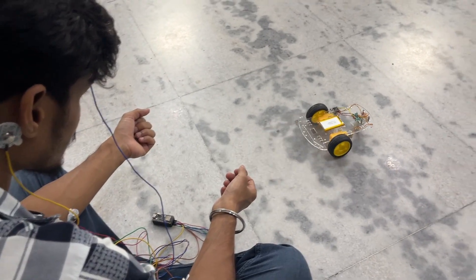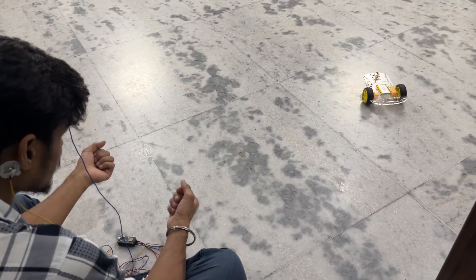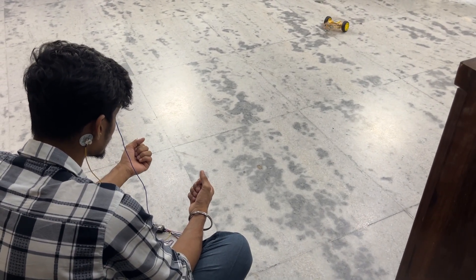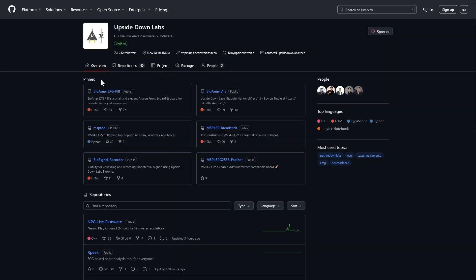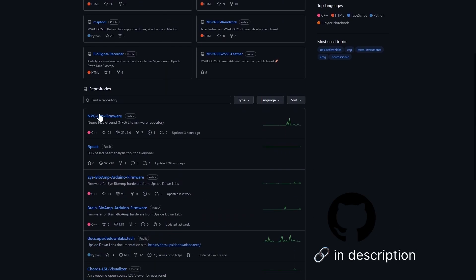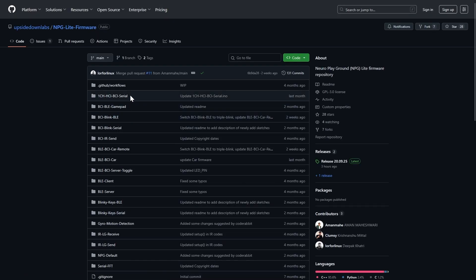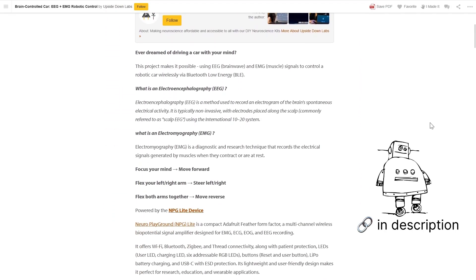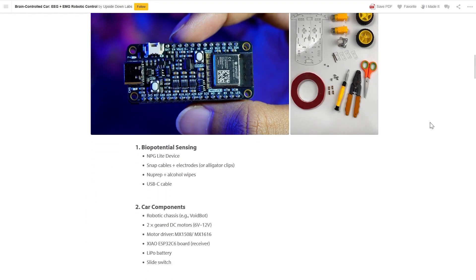This kind of interface can be used for neurotechnology research, accessibility tech, or even fun experiments in human-computer interaction. If you want to build your own brain-controlled car, check out the GitHub repository. You'll find the firmware, wiring guides, and code samples there. To make this particular project, we have made a step-by-step tutorial on Instructables. Links can be found in the description.